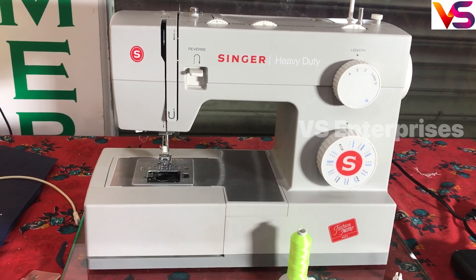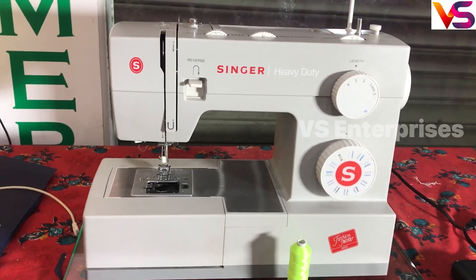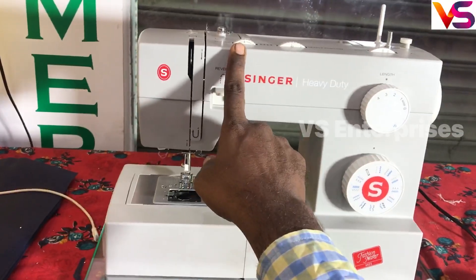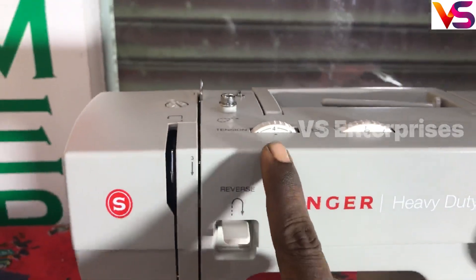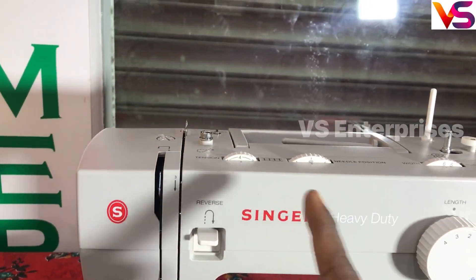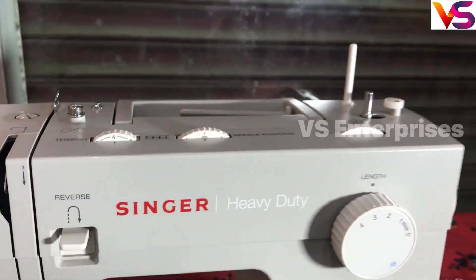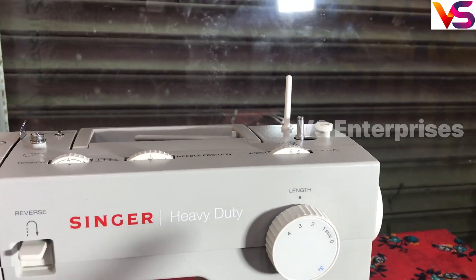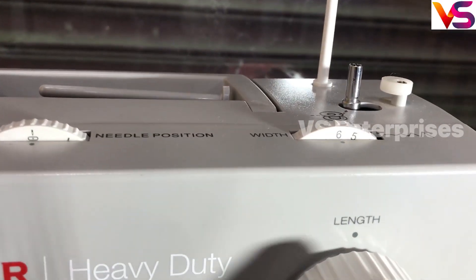We will tell you about all the dials. The first dial is Tension, with numbers 0 to 9. The gathering function is very useful. The needle position is left and right. The width is zigzag, from 0 to 6.